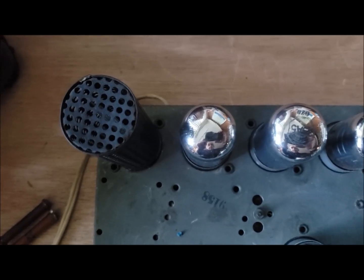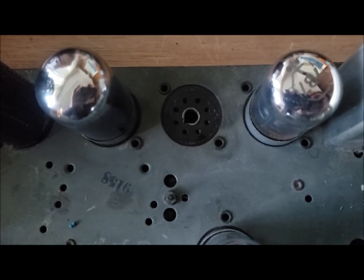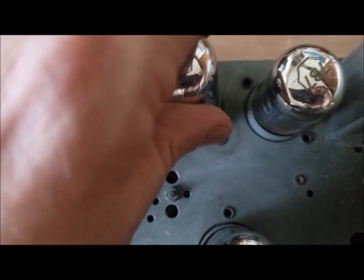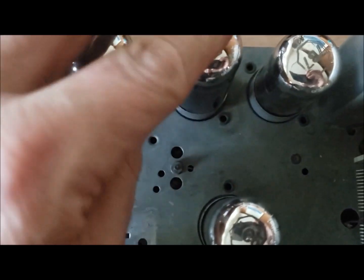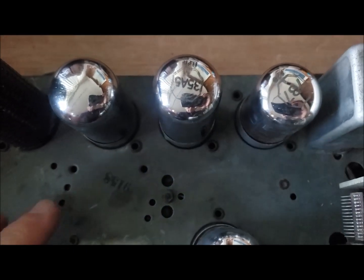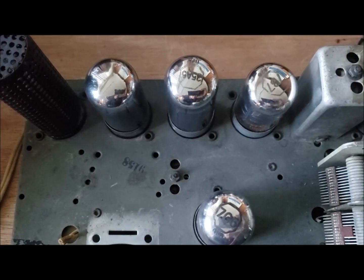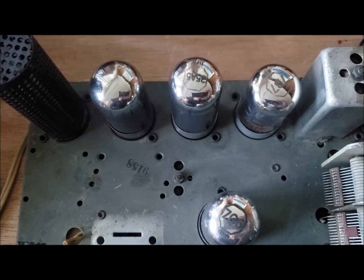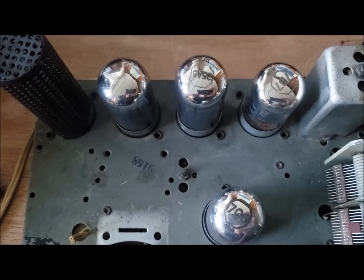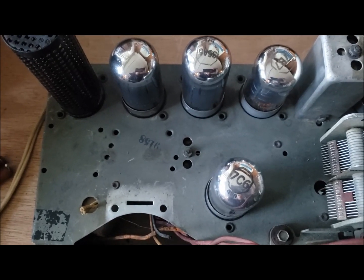Some early radios used a resistance cord that would heat up; some used a big resistor. This uses what's called a ballast tube or ballast resistor, and I think this was uniquely used by Philco. Another thing about this radio is it uses loctel tubes, which were designed primarily not to come out — little pins, just push them in and they stay pretty rigid. A lot of people don't like loctel. I don't see any problem with them, but some radio collectors just hate the loctel socket because they tend to make poor contact after many years of use.